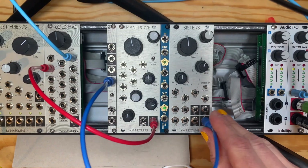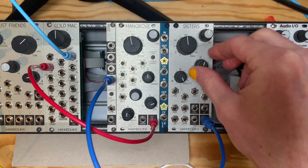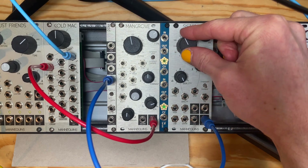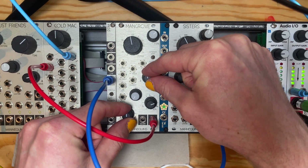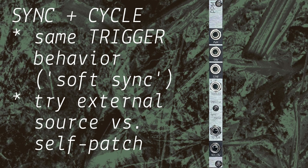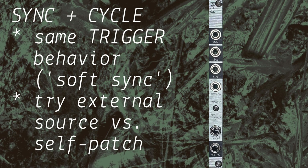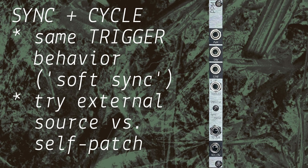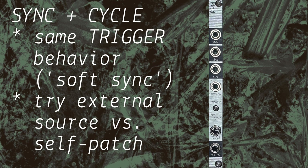You can use Mangrove as a wave shaper for your favorite oscillator. Both sync and cycle modes have the same behavior when an external trigger is applied — this input becomes a soft sync input for the impulse generator. This will largely be interesting when synced from another module, as self-patches will only make subtle changes.